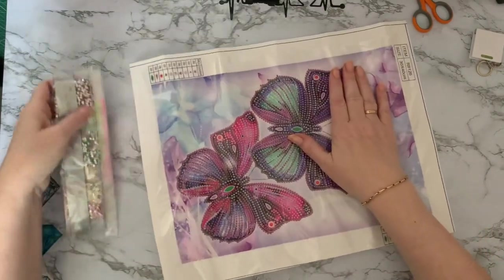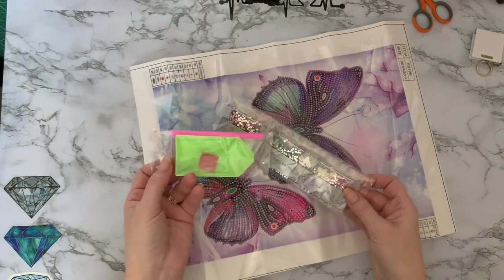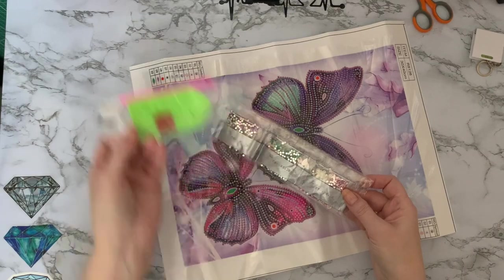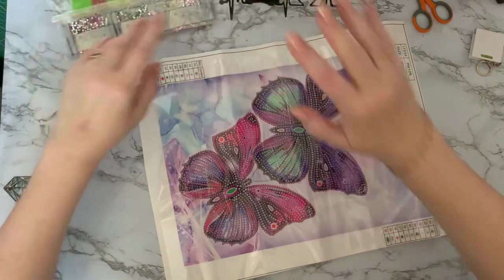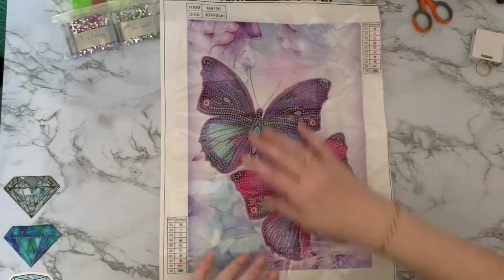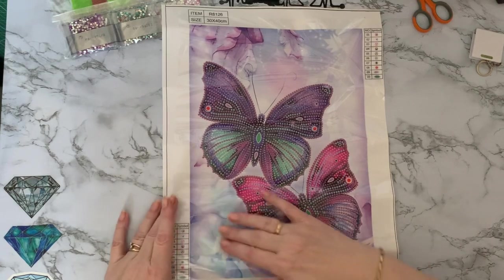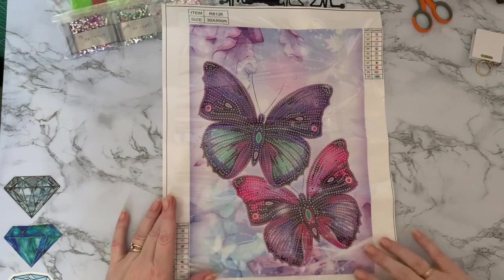And it's butterflies, and it's a special drill — all special drills. Basic toolkit there: we've got the pen, the wax, and the boat — enough to do your project. So we have two very, very pretty butterflies in pinks and lilacs. Definitely my colour palette, aren't they? And then we've got the bluey, purpley, whitey colours in the background.